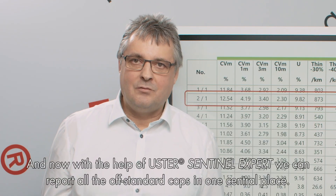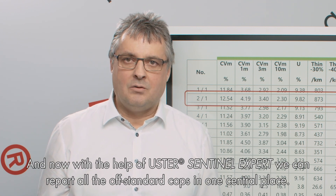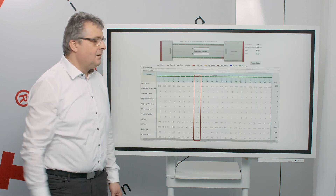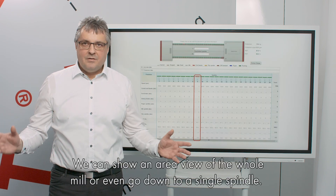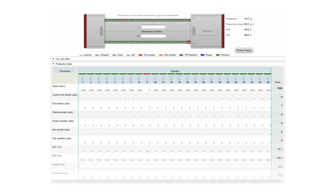With the help of Ooster Sentinel Expert, we can report all the off-standard cops in one central place. We can show the area view, where you can see the whole mill, or you can even go down to a single spindle.